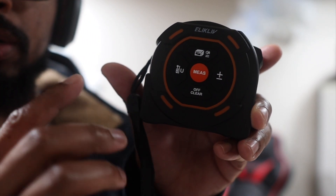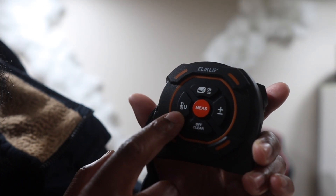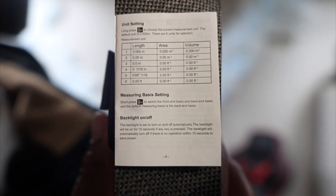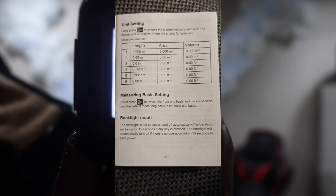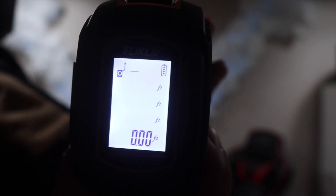We're going to go over the functions of this measuring tape. Right here is the button to change your unit of measure — we'll turn it around and hit the button. It does two things: you can change your unit of measure, and you can change whether you want to measure from the front or the back of the measuring tape.